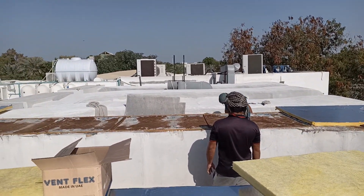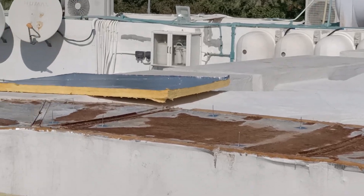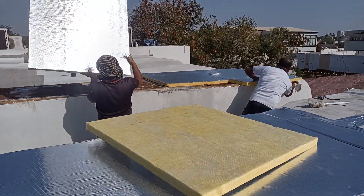They are repairing the ducts. It's unrusted and they are repairing it — applying the new insulation.